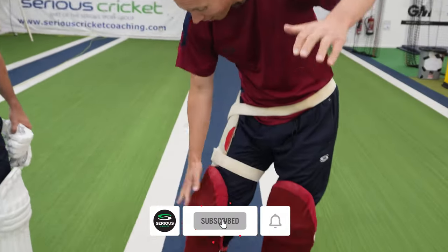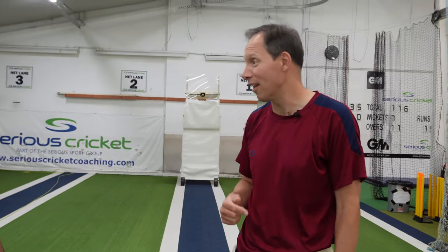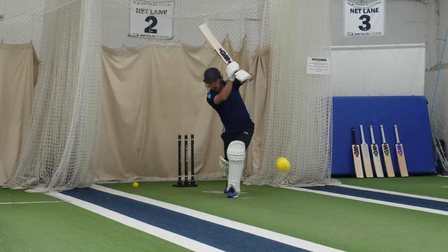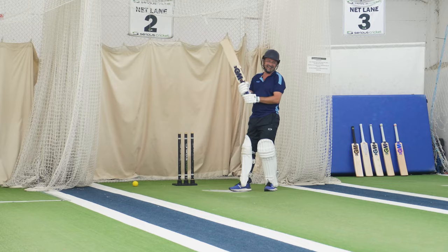You look like you're in T20 mode and I'm sort of test match. You're blocking it, I've got to whack it. Well, we'll see how we go. I don't think that's going to work for me. Oh, what a good shot that is. Did you get that one? Brilliant.